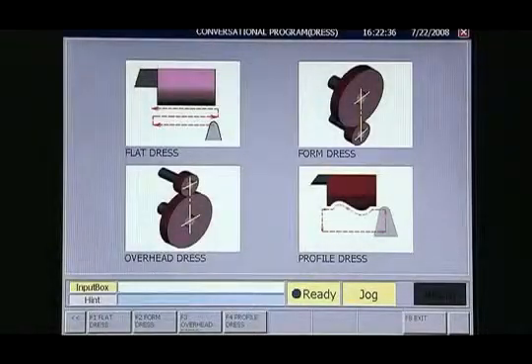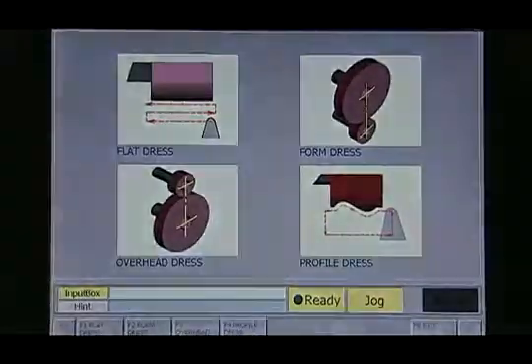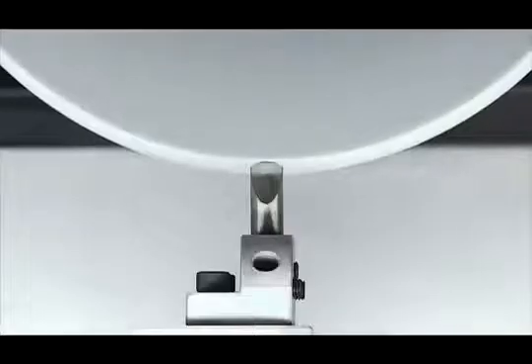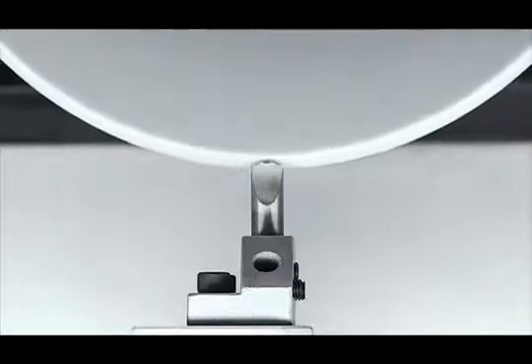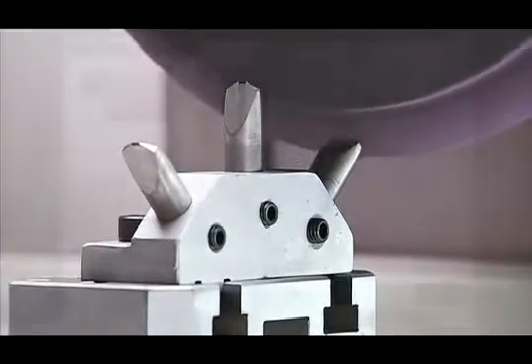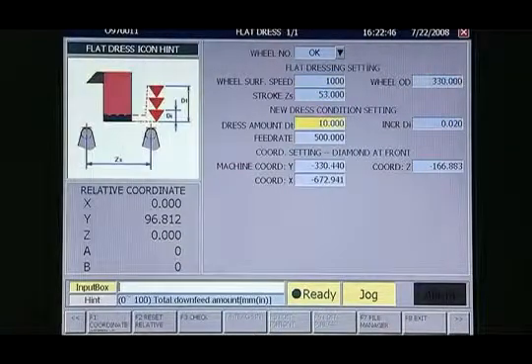The smart series offers a truly comprehensive series of wheel dressing modes. There are also a series of options for the dressing wheel, ranging from single disc and single tooth right through to multi-diamond wheel options, depending upon the workpiece and operation requirements. The wheel dressing can be set up easily through the special conversational interface.